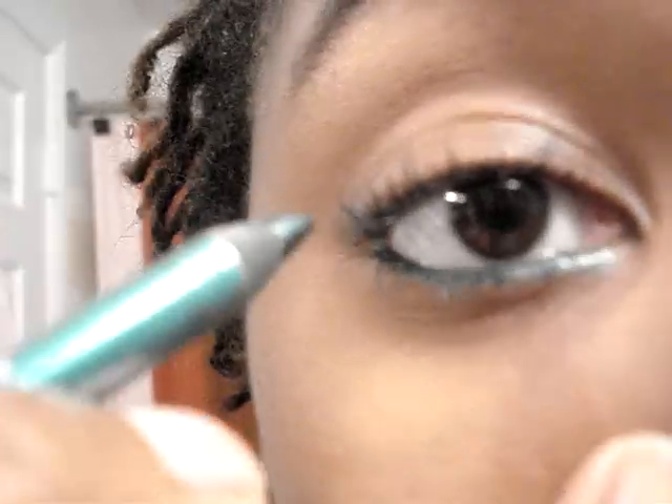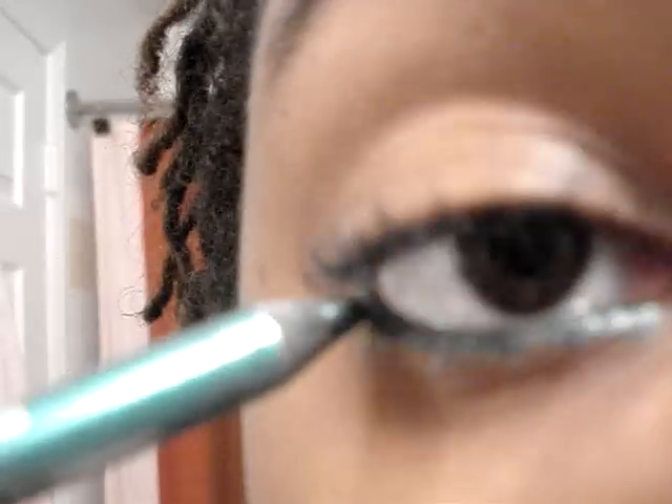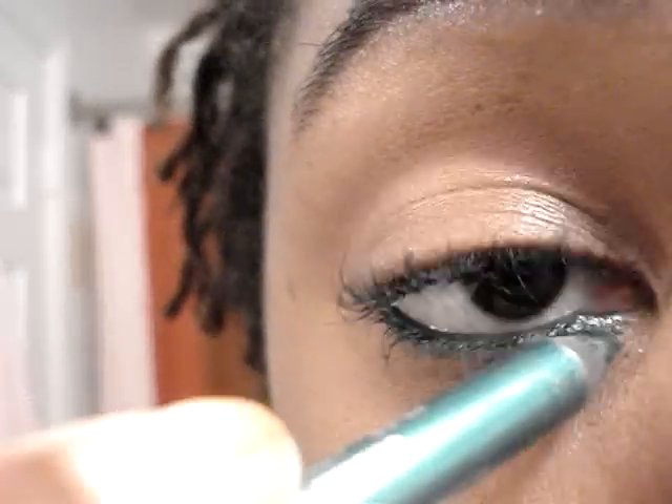Put your pinky by your nose and just make small strokes right on the lower lash line. Take your time, don't rush. And again, if you have a pencil where you don't see color right away, you probably have a pretty crappy pencil. You should invest in a good one because this is going by your eye and you don't want to irritate it too much. Quality is the key here.